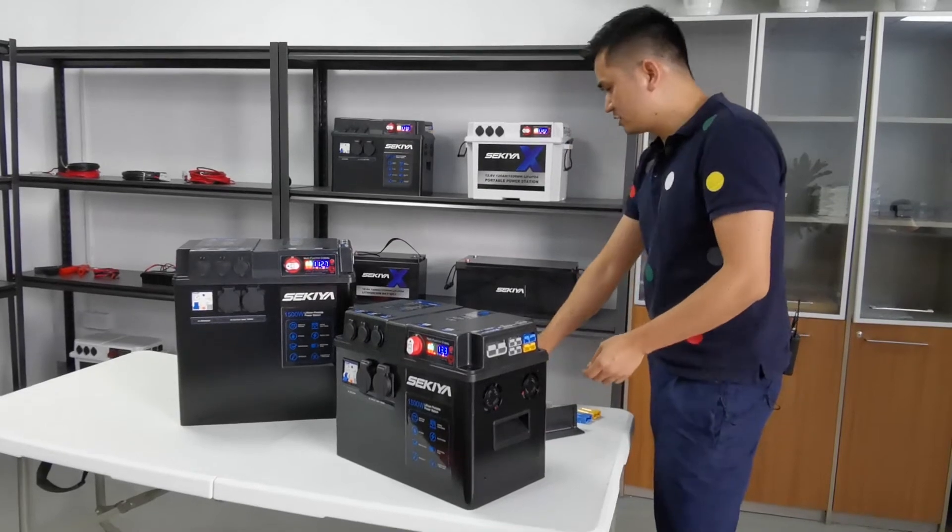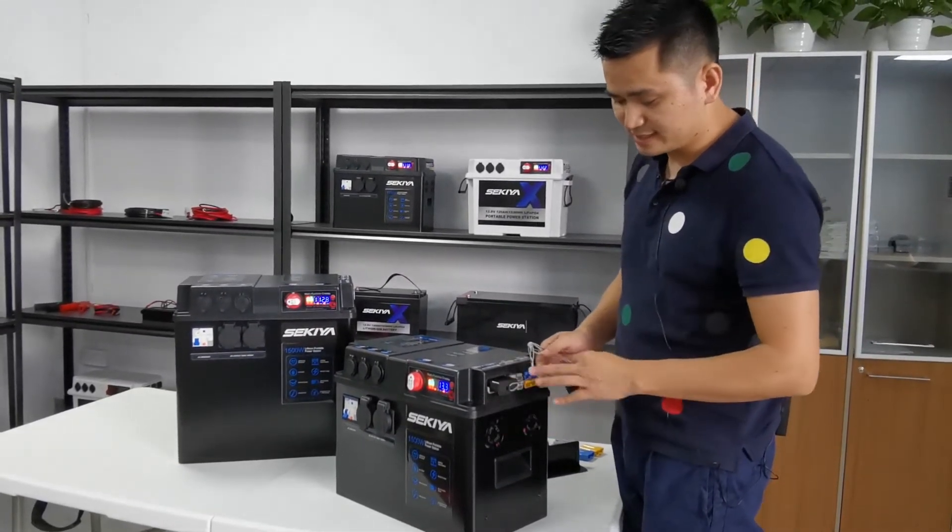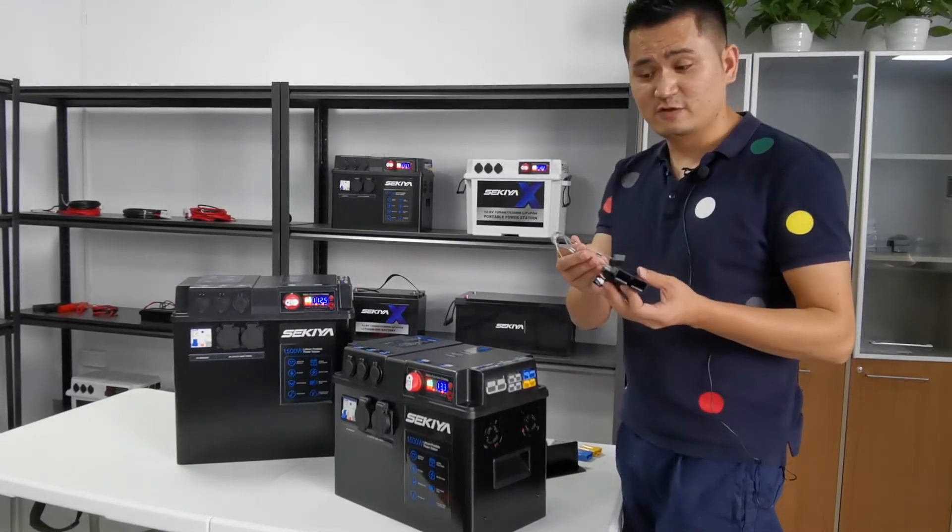Finally, we will give you an Anderson connector cover to protect all the Anderson connectors from water. It's very handy.